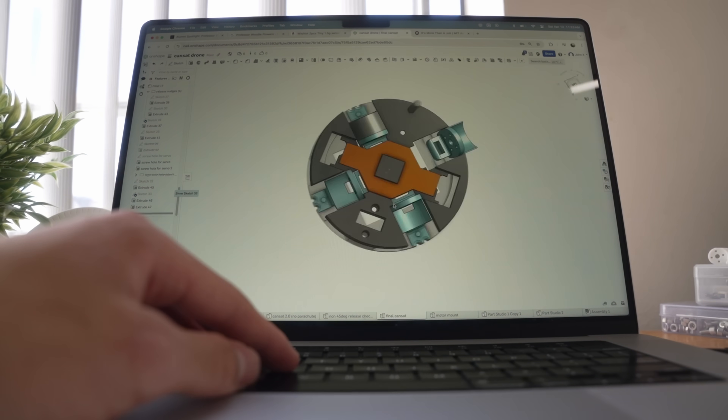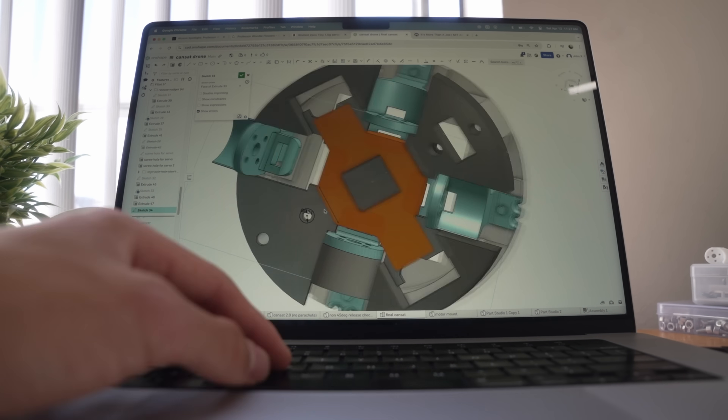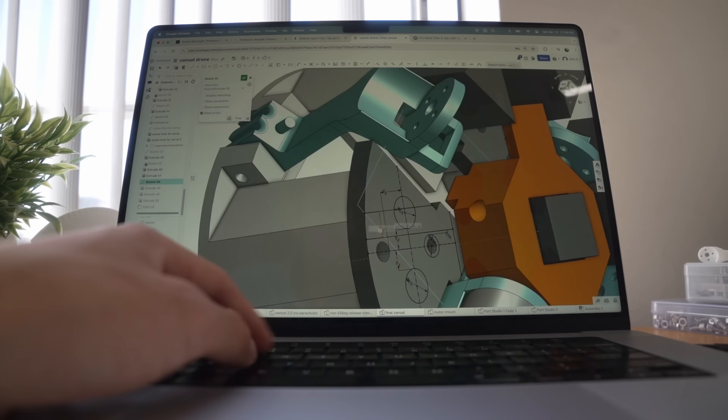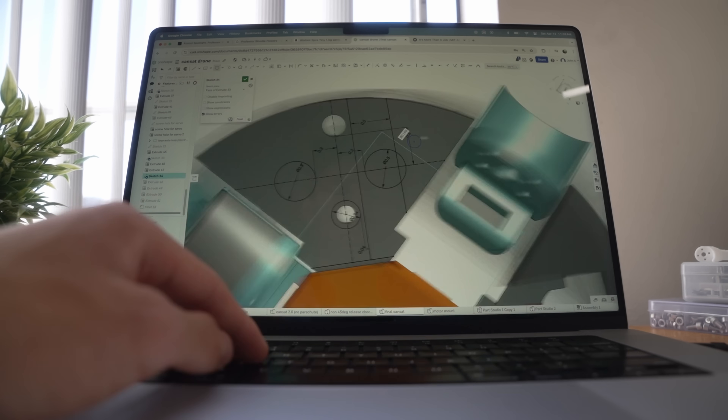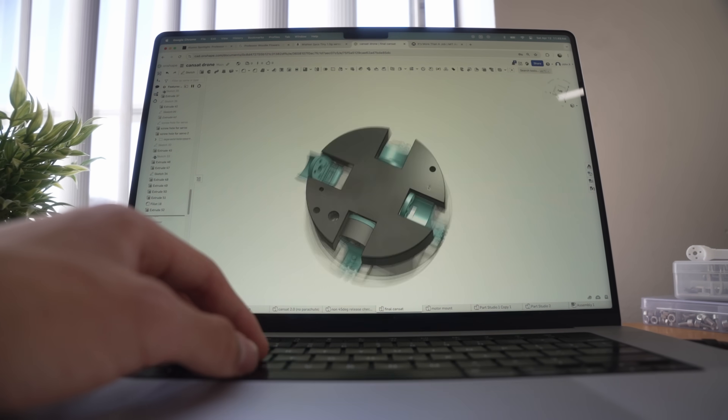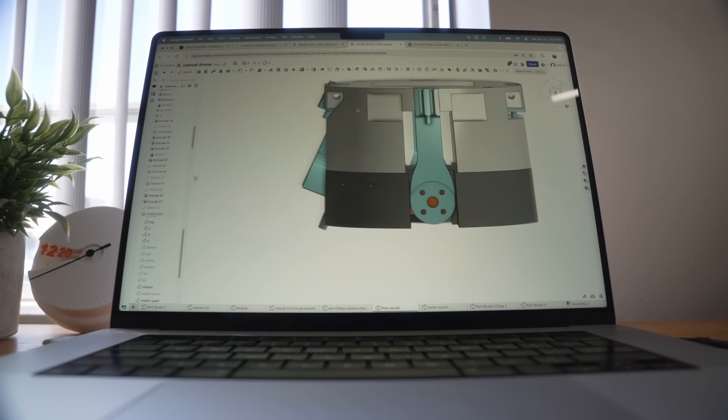After modeling a more finalized upper section, I think it's time for our first proper prototype. This is probably one of my best CAD designs by far. Every single part is made with intention, everything is held together with screws rather than super glue. It's intricate but easy to print — it's just so beautiful.